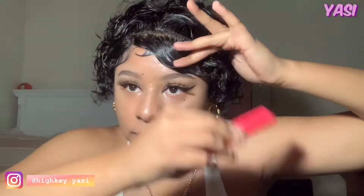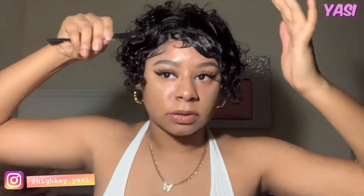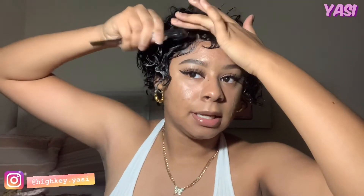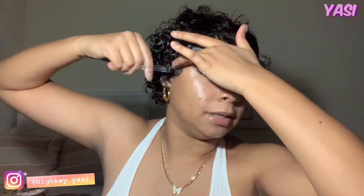But y'all get the gist of what I'm doing. So it should look something like this, then I'm going to do the other side. I was going to do finger waves with this wig, but then I noticed I don't have a part. But I did originally want to do finger waves with this, so I guess this is kind of giving me the finger waves I wanted. It's satisfying me a little bit.